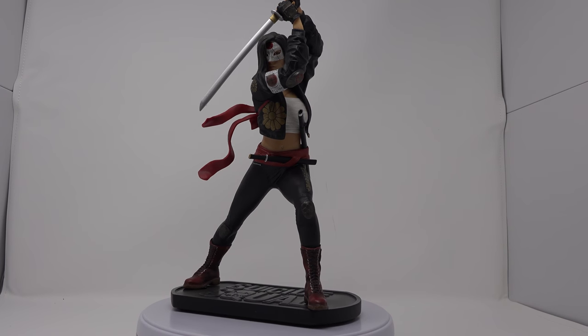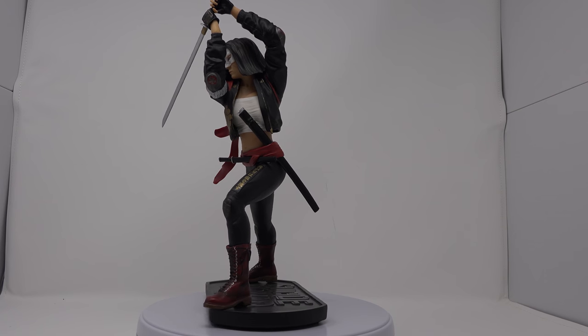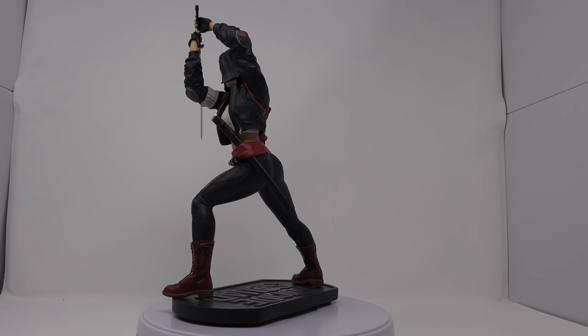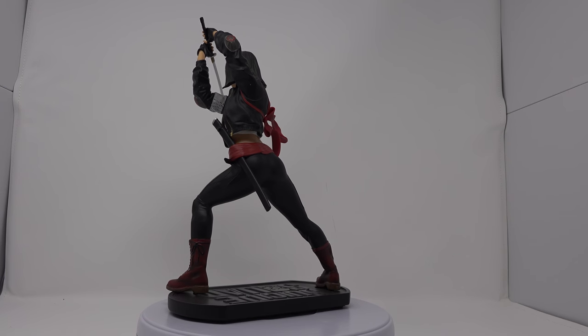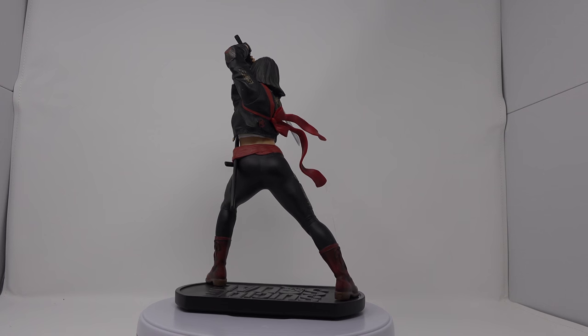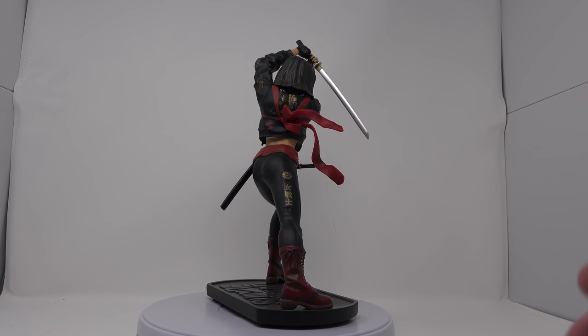Here's Katana out of the box and I gotta say she's looking really great. This is definitely one of the better statues out of the line. I do notice the Harley Quinn is actually really great — I have that in the box, I'm probably gonna do an unboxing and review of that pretty soon. But I got Katana finally, and this is one of the rare statues, one of the harder ones to find.